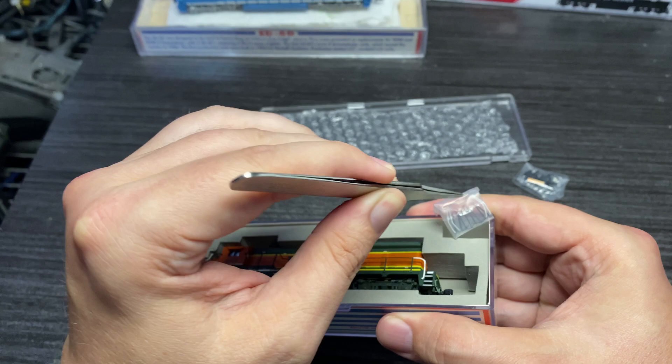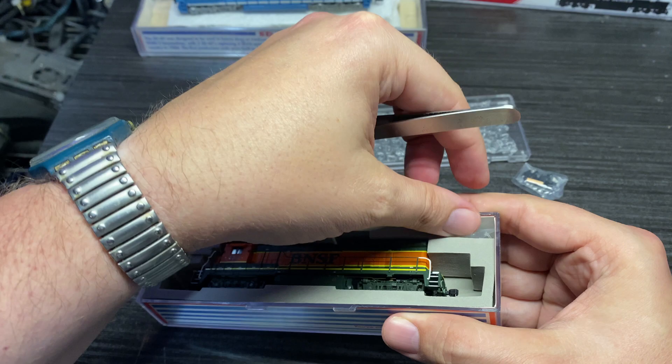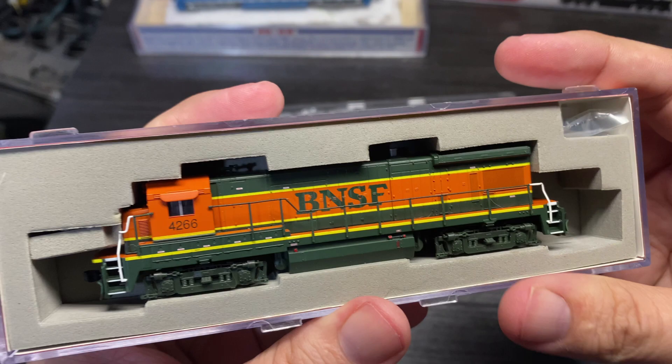I'll put those back in here, because those were not the problem I saw in the auction pictures — which is why I offered as little as I did. The problems are on the other side, so let's pop this guy out of here.